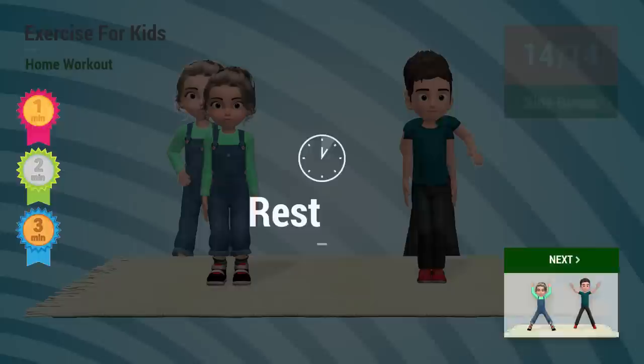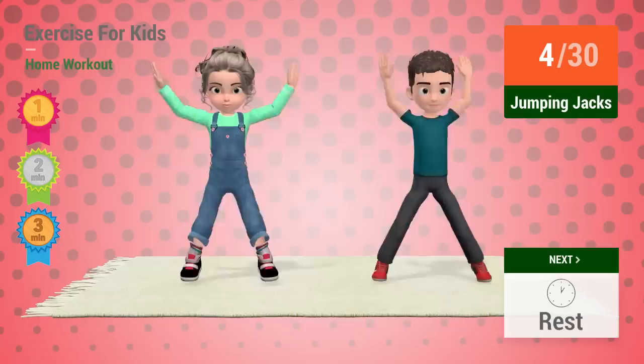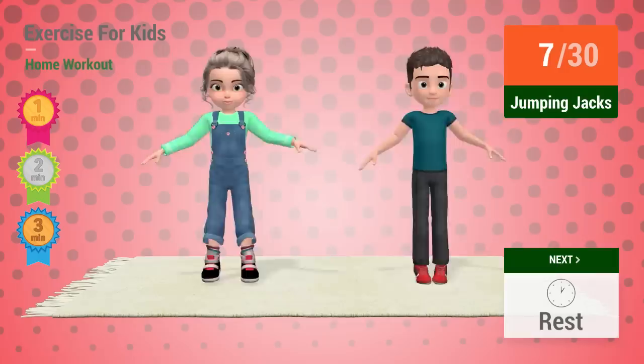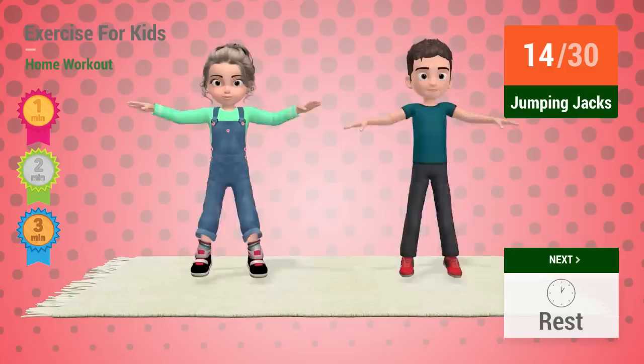Up next: Jumping jacks. In 5, 4, 3, 6, 7, 8, 9, 10, 11, 12, 13, 14, 15, 16,